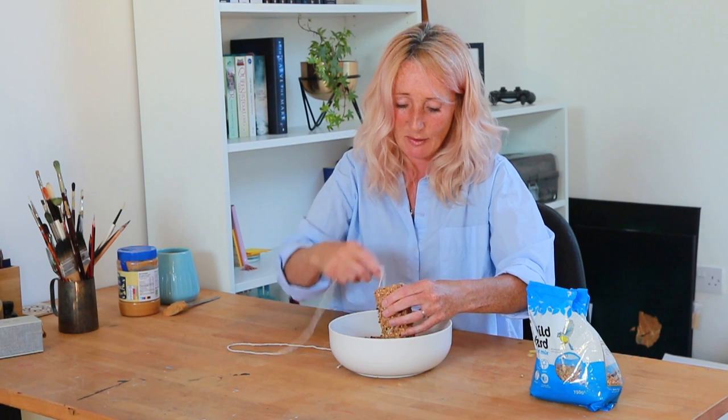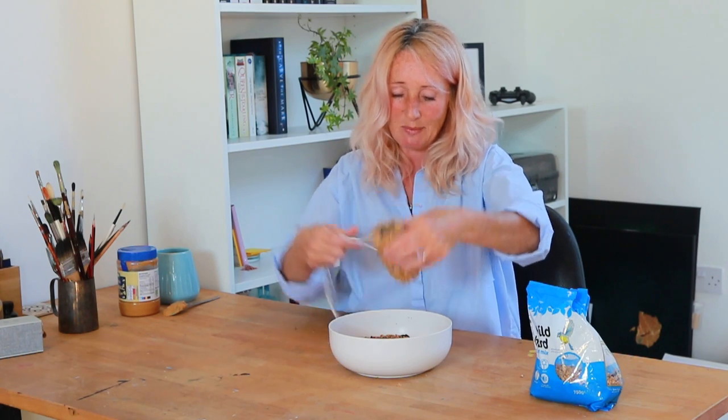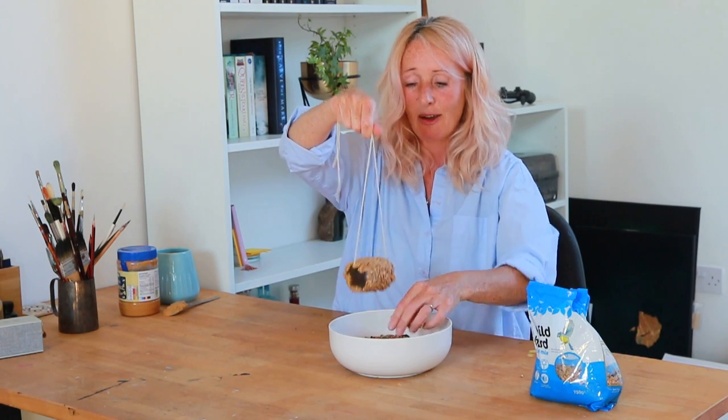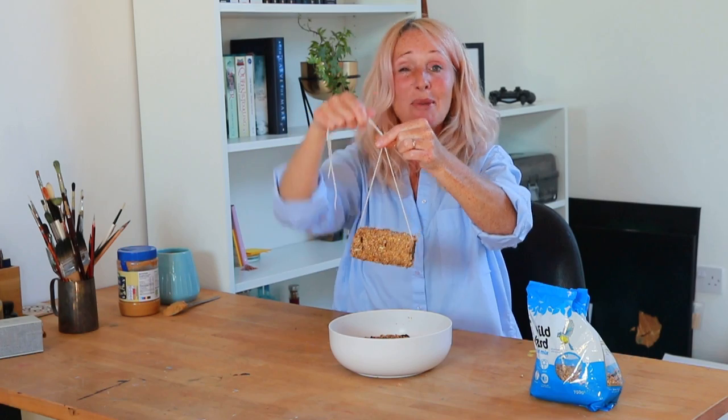Now take your string - I'll clean my hands afterwards - and just put it down the middle of the tube. Then you take it out to a tree and tie it onto a branch, and the little birds can come down and feed on it. I hope you have fun making this! I'd love to get some more ideas of how you make bird feeders. Have fun and I'll see you again soon - take care everyone, bye!